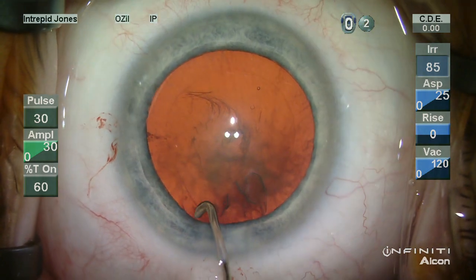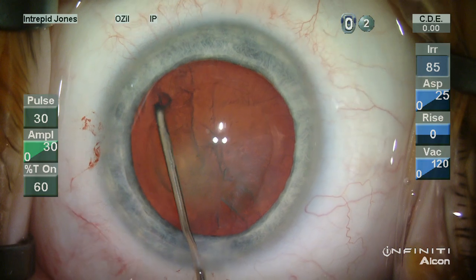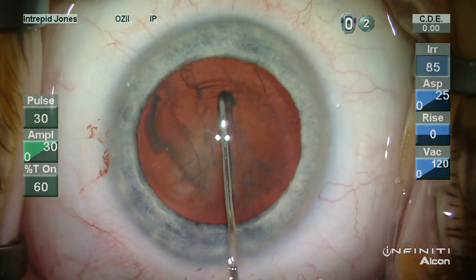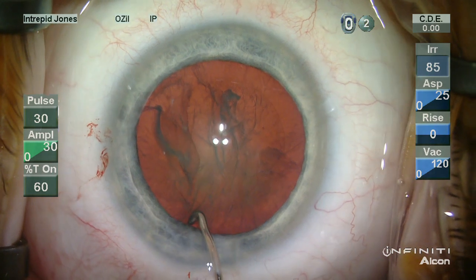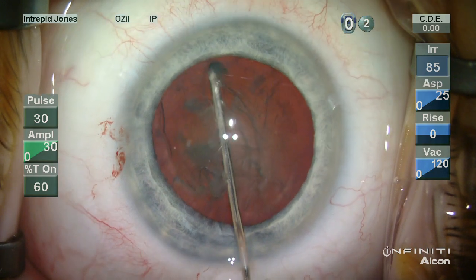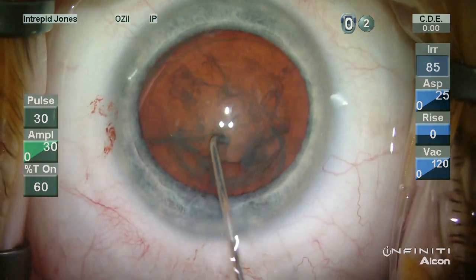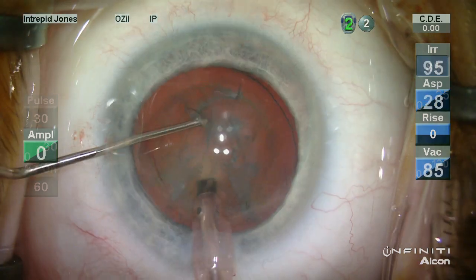Hydrodissection is very important, especially in these softer lenses. You can see the fluid wave is completed around the fornix of the bag with the initial wave and decompression, and then the second wave is propagated followed by multiple hydro delineation movements.